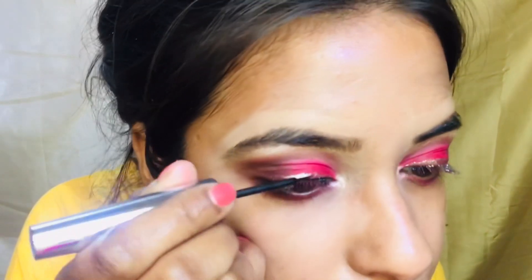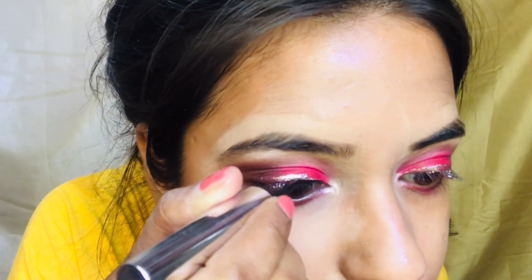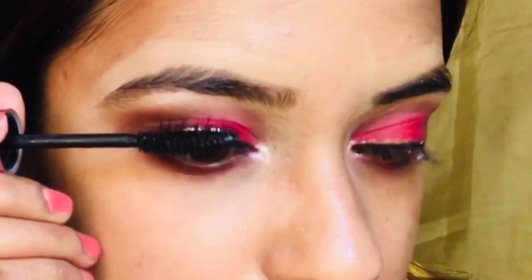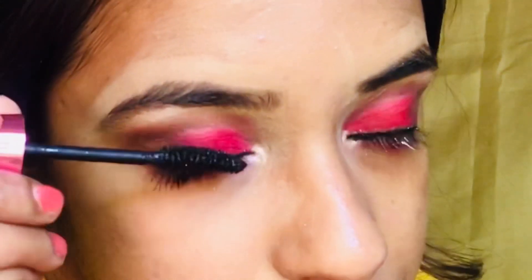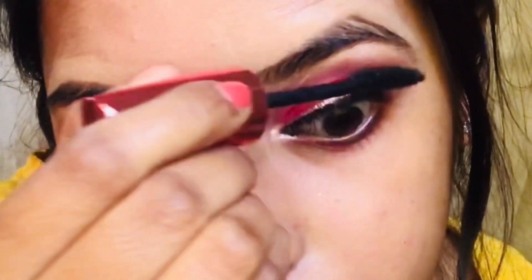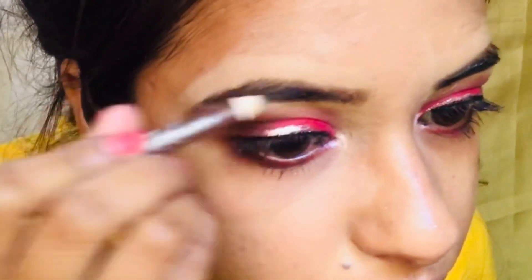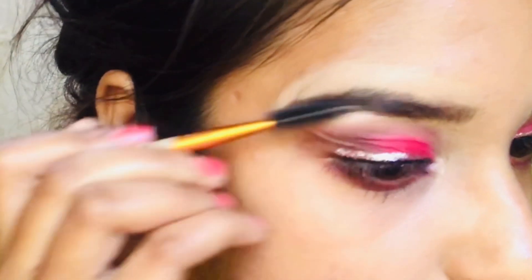I don't think a dramatic eyeliner is needed here. Now I am applying mascara from Maybelline. I am doing my brows with a dark brown shade of my eyebrow pencil, and I also applied the same shade on my lower lash line.